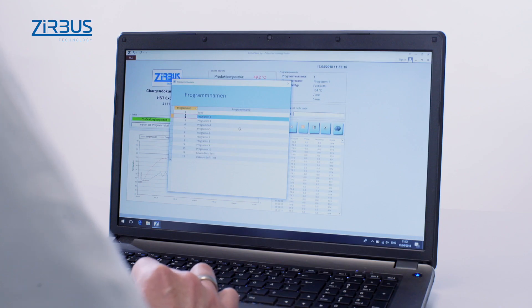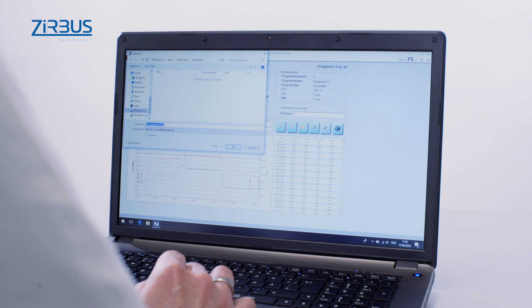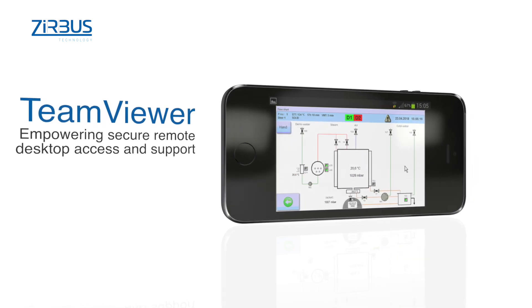At the same time, batch reports are documented to provide a detailed analysis of the sequence of steps, and these can be exported as either PDF or CSV files. In addition, TeamViewer allows users to monitor processes from their phone.